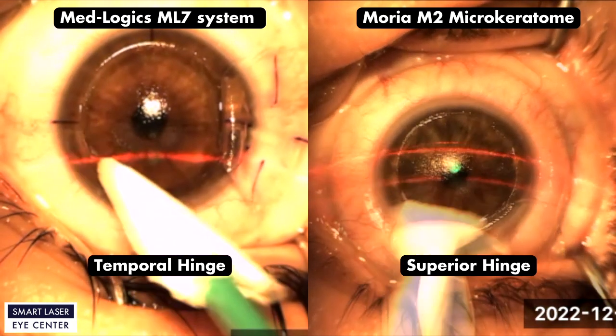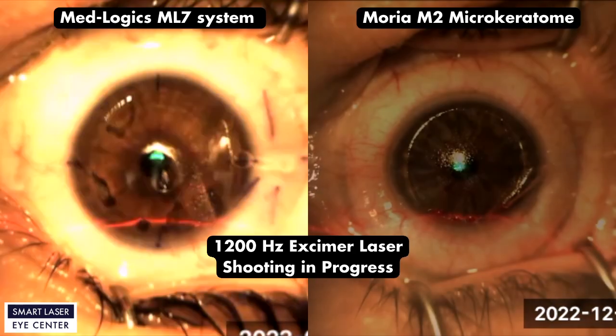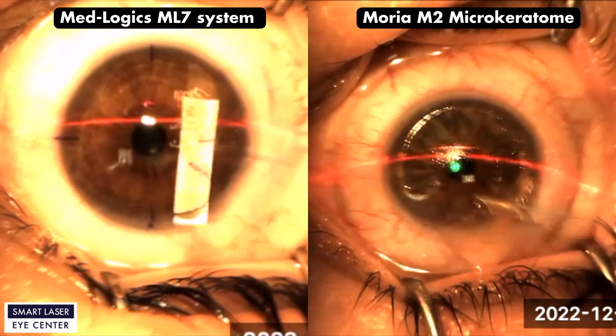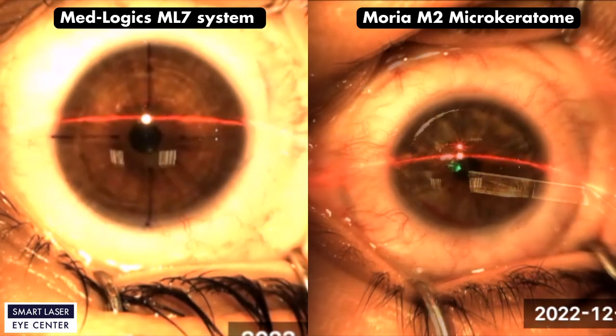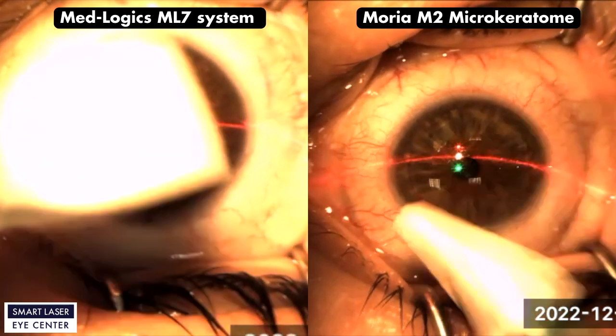Both eyes' stromal beds are looking good and dry for the laser shooting procedure. After the laser shooting procedure, the surgeon is washing the eyes and cornea flap, which needs to be put back in place gently. The surgeon did a great job without any complication.